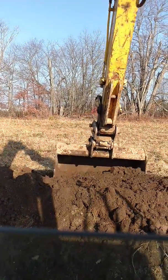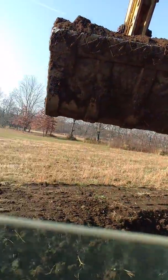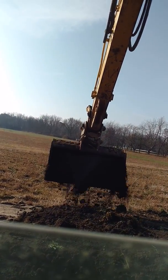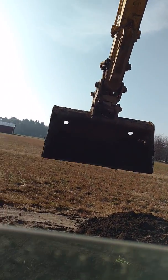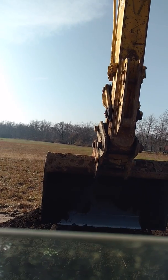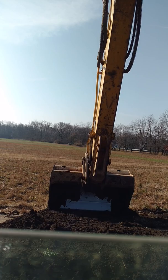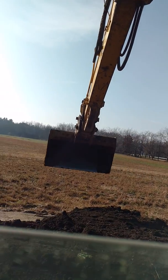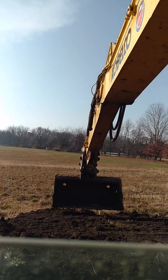This topsoil we're spreading — it doesn't have to be screened, it can be unscreened, but you do want it to be pretty clean. You don't want a lot of rock or bricks or anything of that nature. This topsoil here the homeowner actually supplied, and it's actually really good stuff — it's kind of almost like a peat moss topsoil, it has a lot of organics in it, so it will definitely grow very good grass.